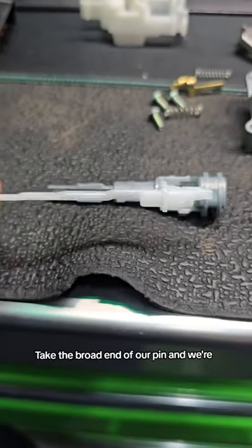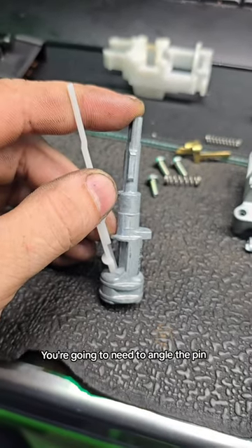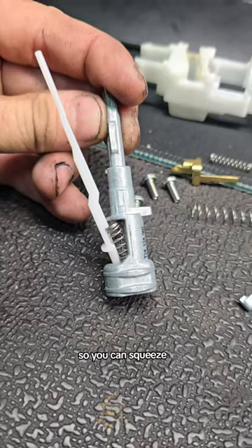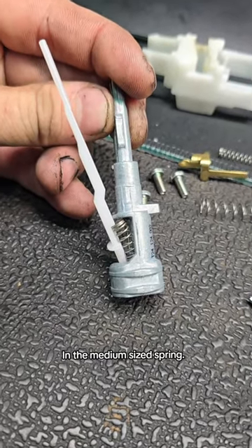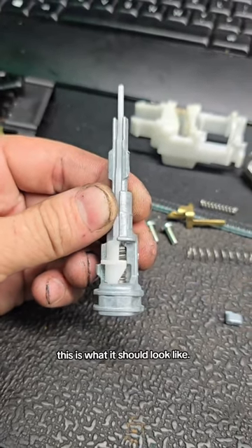We're going to take the broad end of our pin and insert it into the support like so. You're going to need to angle the pin away from the support so you can squeeze in the medium sized spring. A little bit of wiggling and a flathead screwdriver — this is what it should look like.